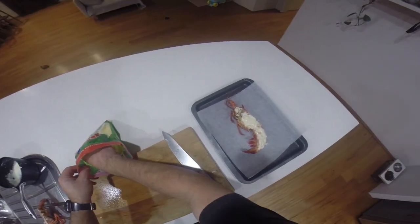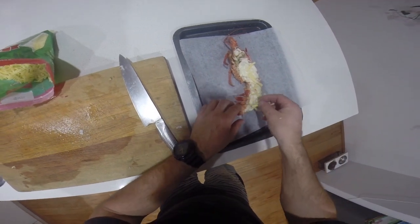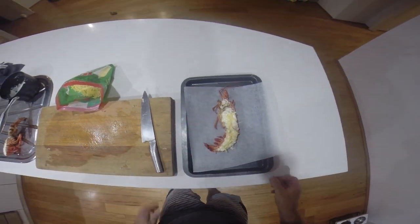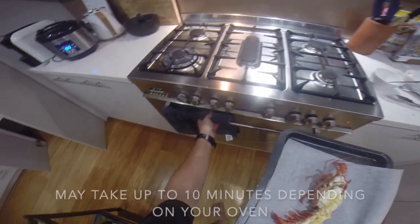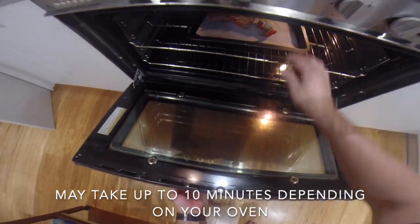Then we just put a little bit of cheese along the top just to help gratinate it. Chuck him in a hot oven at 180 degrees — probably about five minutes is all it'll take.